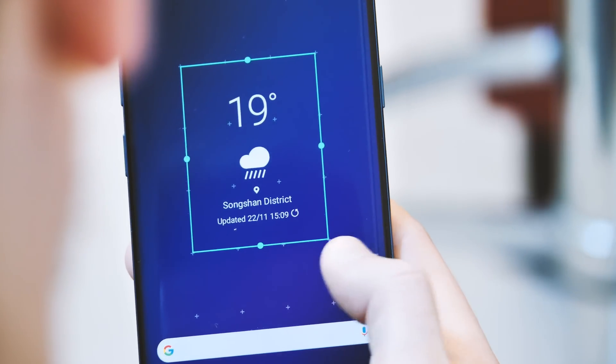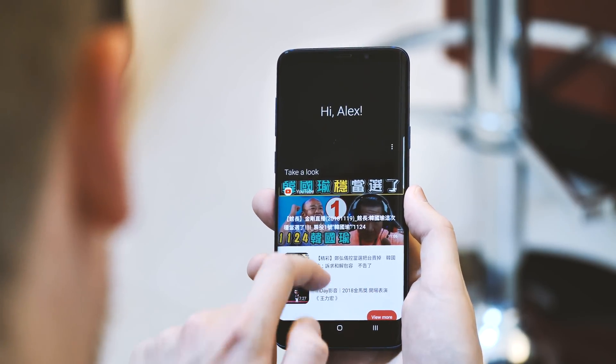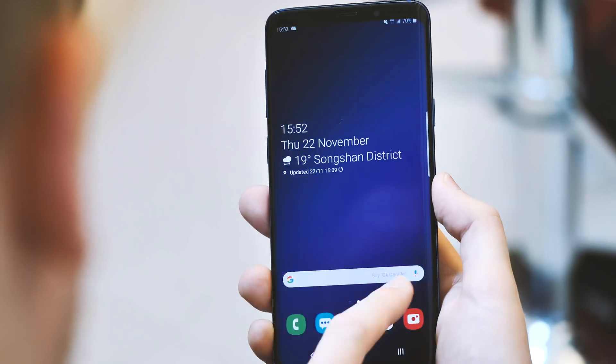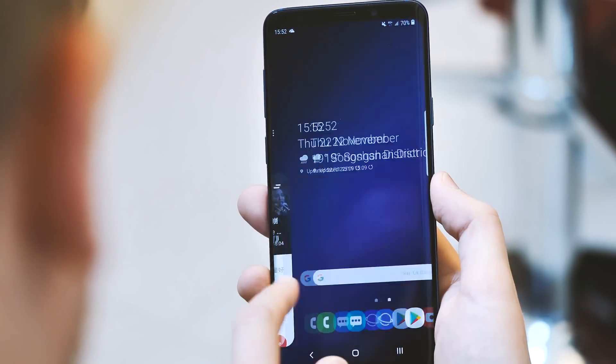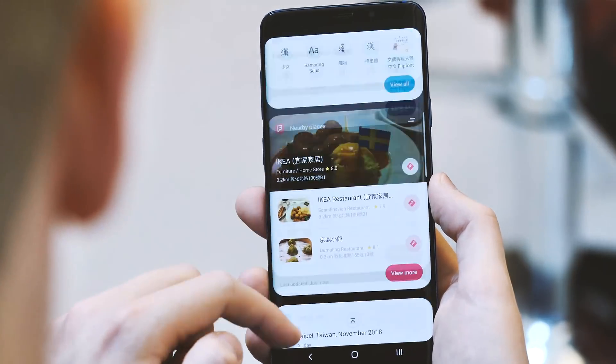The biggest change by far is the new look Bixby Home, which is unmistakably designed to fit into the new look Samsung UI. And Bixby Home no longer lags when you scroll in from the launcher — fantastic, it's only taken something like five years to get to this point.